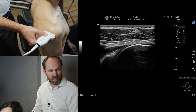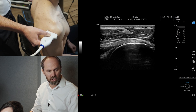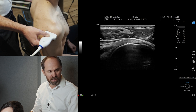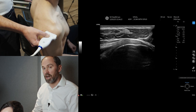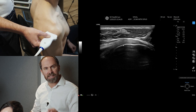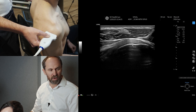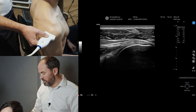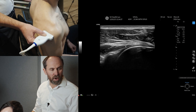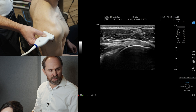Now you can see the tendon attachment onto the posterior aspect of the greater tuberosity. You can see that lovely fibular pattern of infraspinatus. You've got some articular cartilage there. That orientates you to where you may see some of the tears, because most of the tears are going to be where it attaches onto the greater tuberosity. Then you can slide medially, heel down, get on top of those fibers, and you can see the intramuscular tendon of infraspinatus.